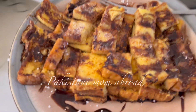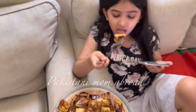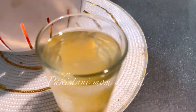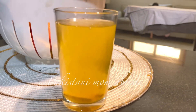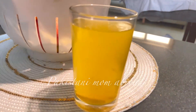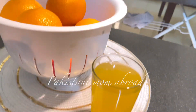Yahan pe main kahon gi ke agar aap mere channel ke upar nahin hain toh kindly mere channel ko like aur subscribe kar dein, kyunki main aapke saath share karti hoon apni life ke tamam good and bad experiences. Yahan pe main CAC ki tablet le rahi hoon aur saath milongi apni iron ki tablet. Toh aaj ka vlog end karti hoon — umeed karti hoon aapko yeh meri video achi lagi hogi. Bell icon ko press kar dein, toh milte hain ek naye vlog mein. Tab tak ke liye Allah Hafiz, thanks for watching!